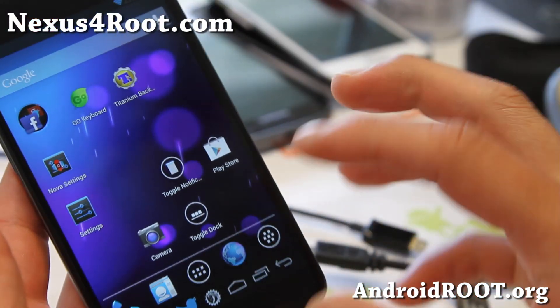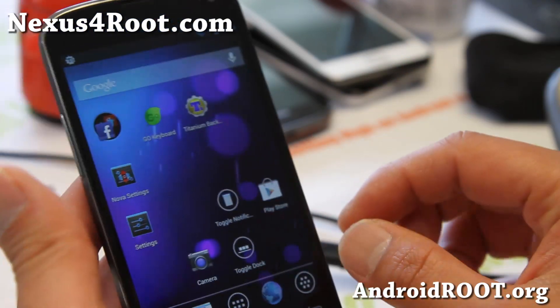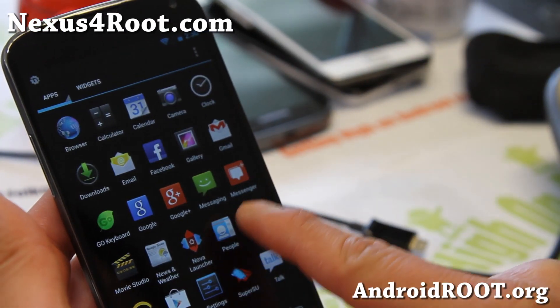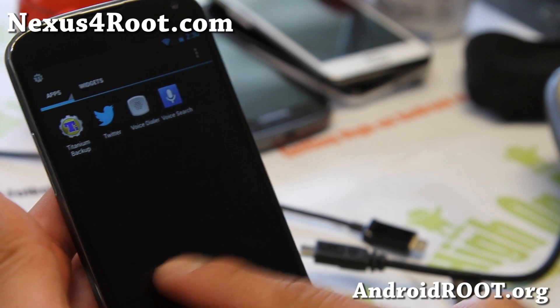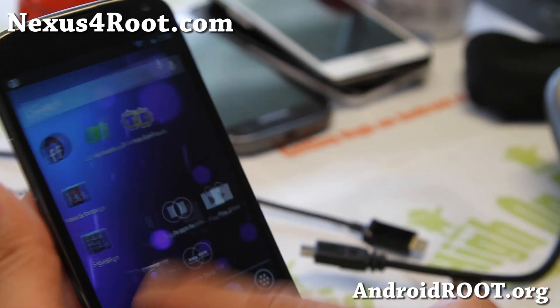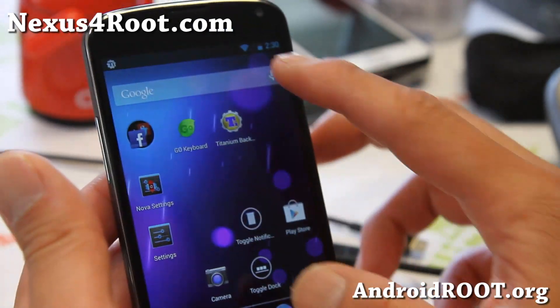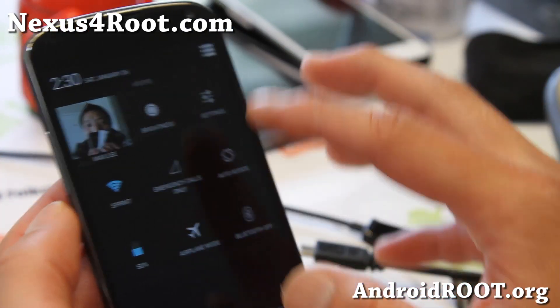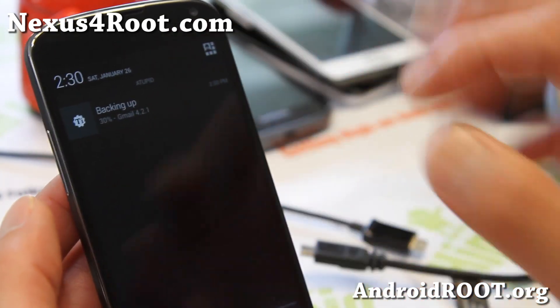I'm going to actually go ahead and install a new ROM, and then I'm going to show you restoring all of my apps back with my settings. So I've got my Gmail, Facebook, Twitter, Google Plus — those are pretty much the apps I have on there right now. But I'll show you that I've restored all my apps. I'll be back when this is done backing up — it's at 30%.